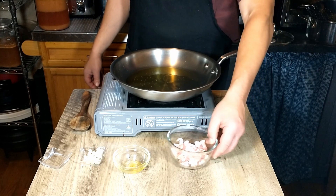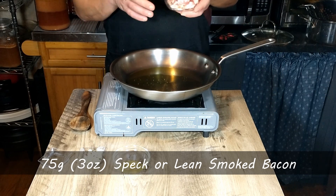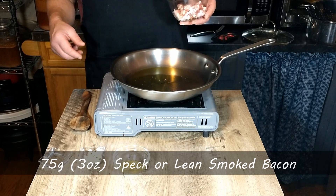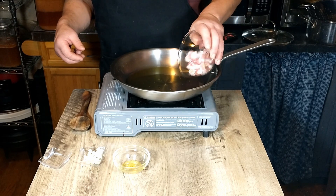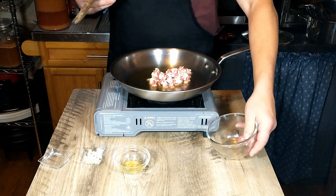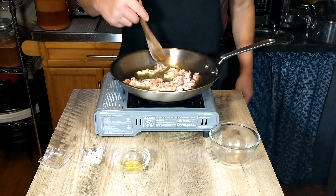Then we're going to add the bacon. The recipe says you can use speck or bacon — we went with lean bacon that we chopped up. I did remove most of the fattier pieces and used just the meatier pieces to compensate for not being able to find really lean bacon. We'll go ahead and add that to the oil.